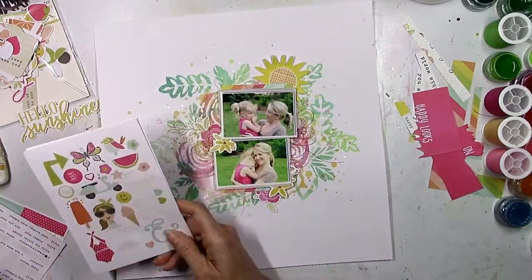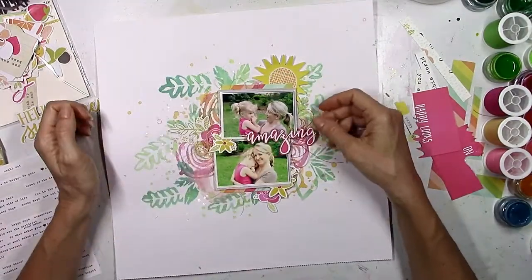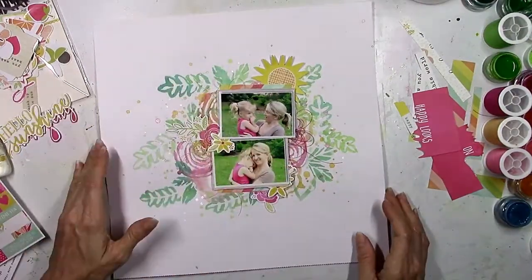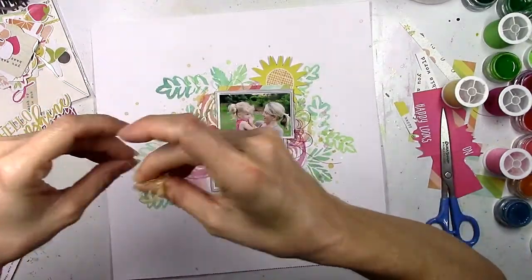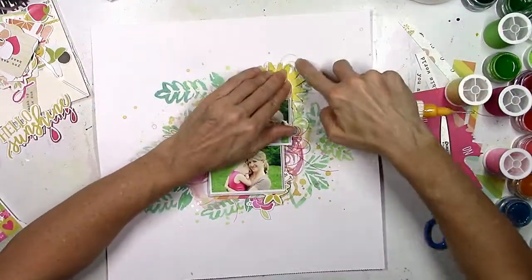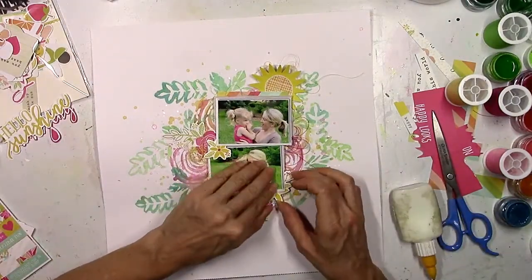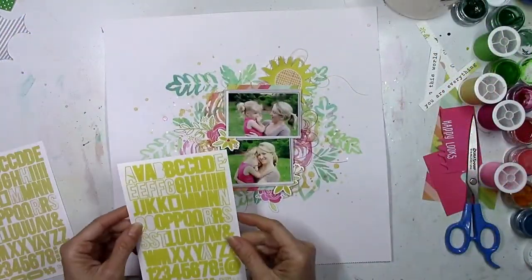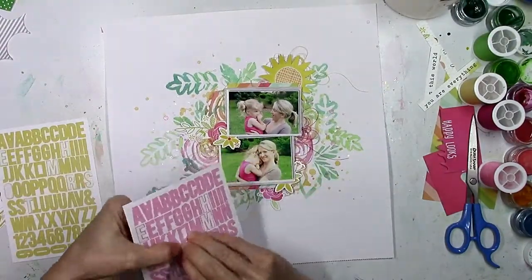I'm just playing around with a lot of different Simple Stories things — stickers, die cuts, chipboard. I'm going to add in some flowers; there's a combination of chipboard and die cuts and they just match. I like adding in some yellow, and there really isn't any true yellow on the background — it's more of an orangey yellow — so I thought I could add a little yellow with the embellishments. But it was tricky because I didn't want to add too much since the flowers are busy in themselves.